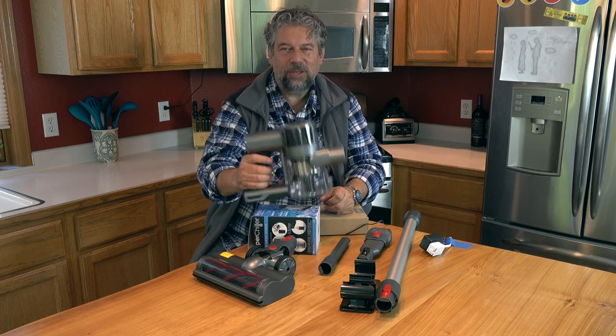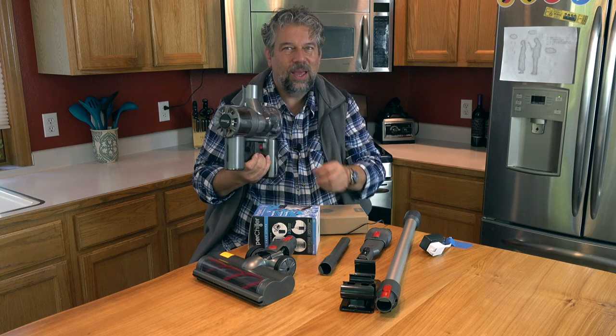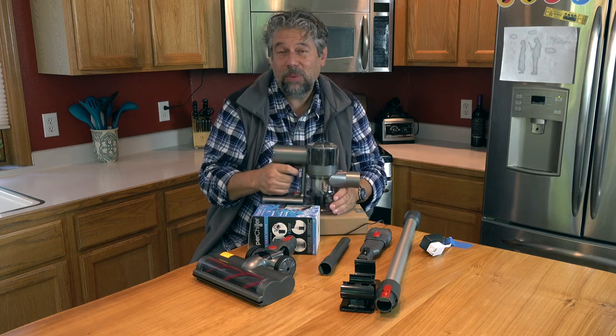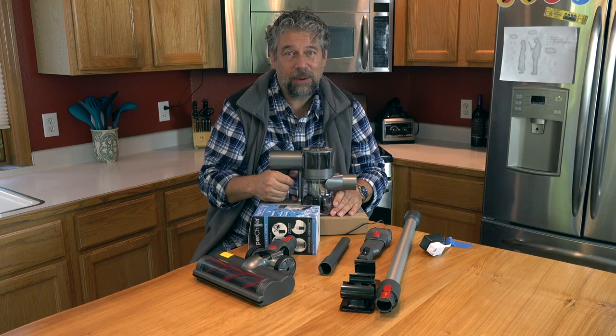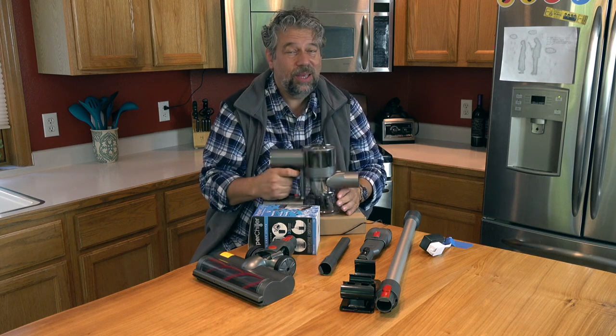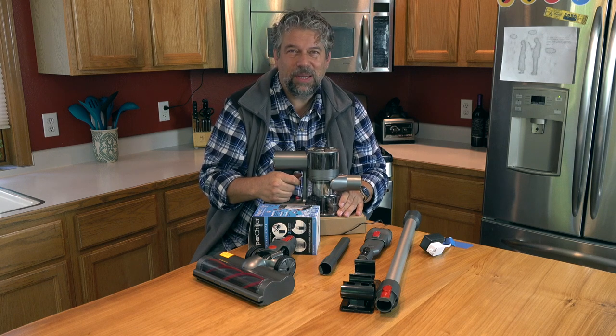It has a 2,200 milliamp hour battery, which means that at regular vacuum performance you're getting somewhere about 25 minutes before you have to charge it again. And if you're using it at maximum suction, it's 11 minutes.